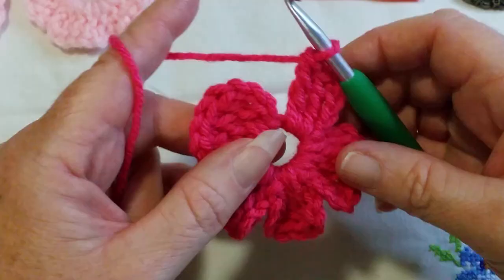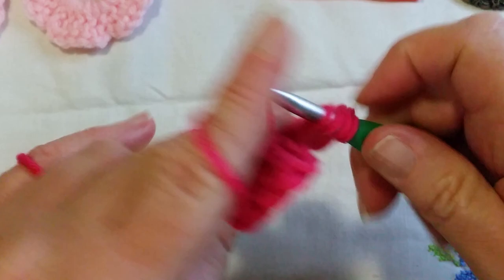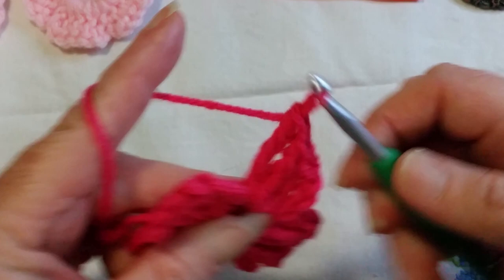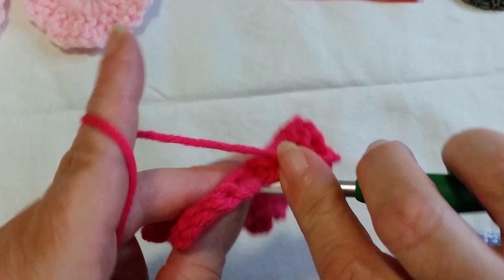I'm just about to complete my fifth petal. I've got my chain four and my two trebles. I need to do my last treble and my last chain four. Yarn over twice, into the ring, yarn over pull up that loop, yarn over pull through two, yarn over pull through two, yarn over and pull through two. Feel free to rewind — this is really something you can master with a little bit of practice. Then chain four, and slip stitch back down to the level of the ring. That is our flower.